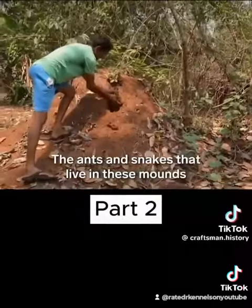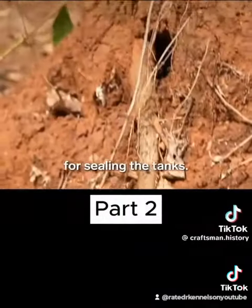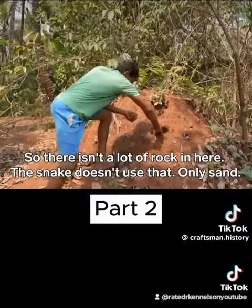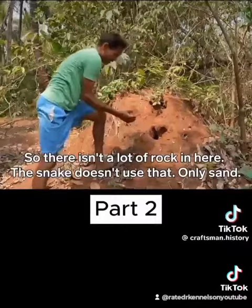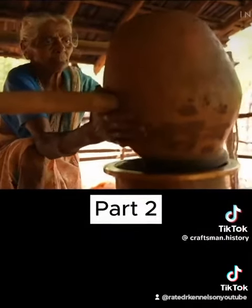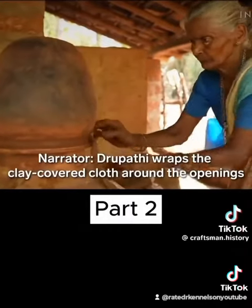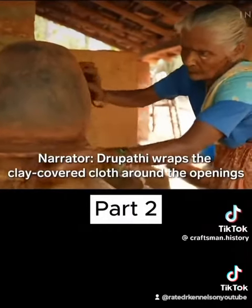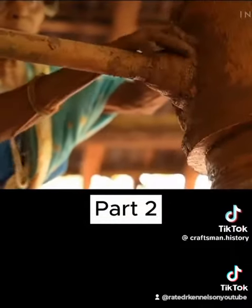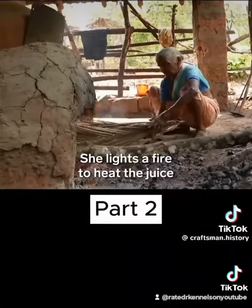The ants and snakes that live in these mounds refine the soil, which makes it better for sealing the tanks. Drupati wraps the clay-covered cloth around the openings to ensure no air escapes. She lights a fire to heat the juice.